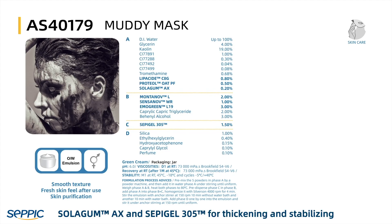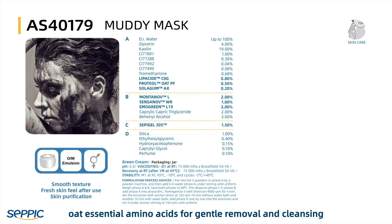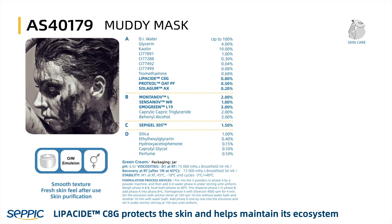Solagum AX and Sepidia 305 are used for thickening and stabilizing. Proteol OAT PF is a mild surfactant based on oat essential amino acids for gentle removal and cleansing. Lipicide CAG protects the skin and helps maintain its ecosystem.